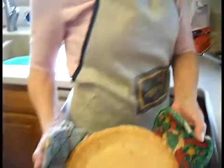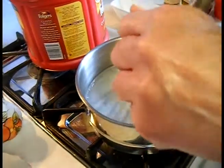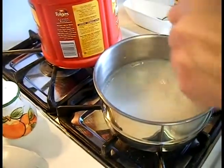Nice and golden brown. The mixture is starting to boil. We will boil it until it's clear.